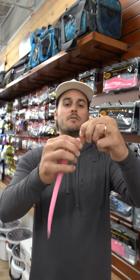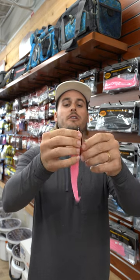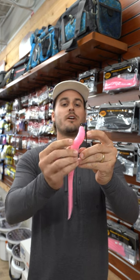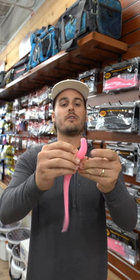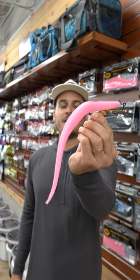We're gonna start to twist — and they are beefy. Once you get right about there, drive that hook into the back of that bait, bring it out, and there you have it.